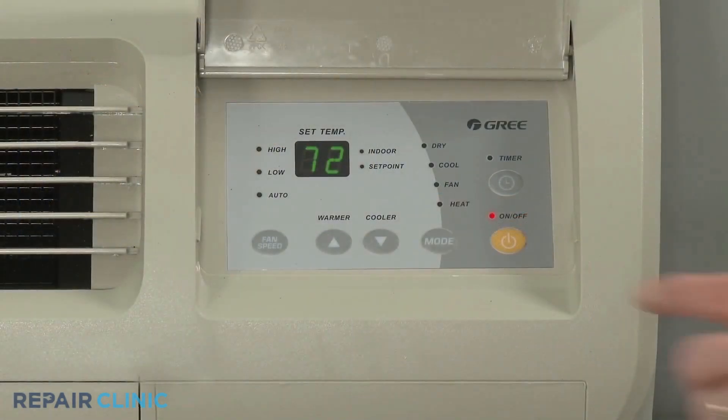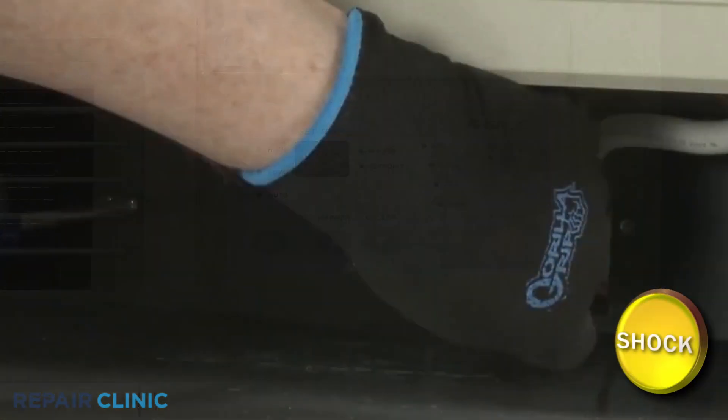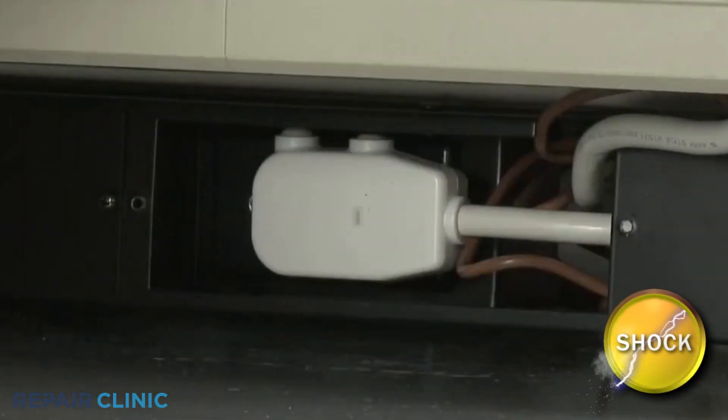Before you begin, be sure to turn the unit off and disconnect the power supply.